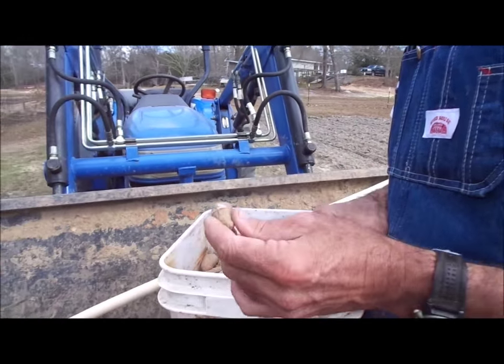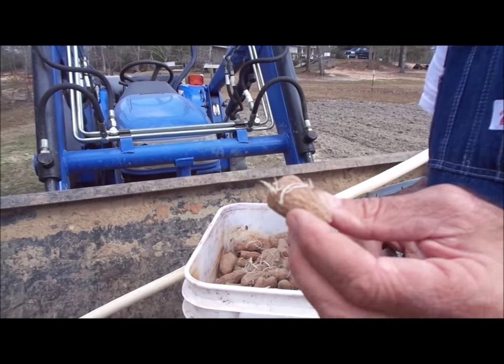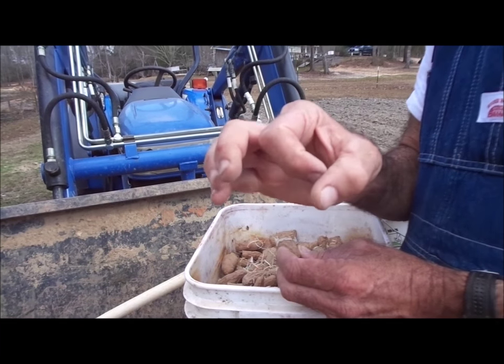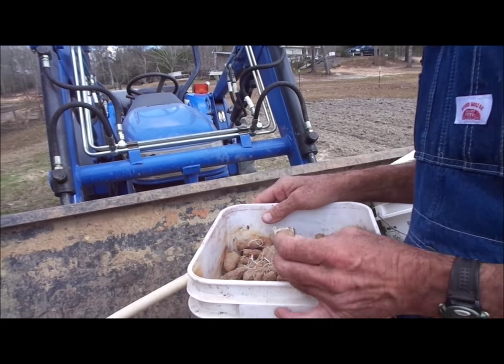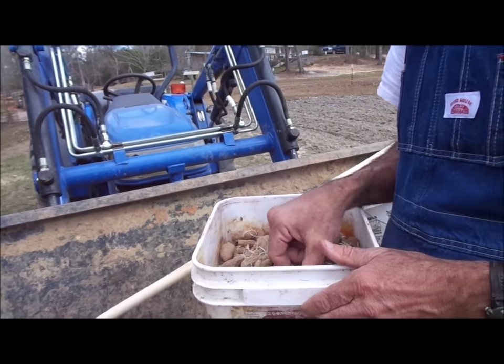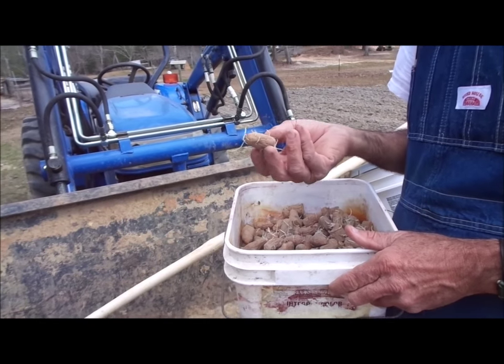We do have the ones that we've already cut into pieces — the larger ones. They don't get much over about three inches long and maybe an inch in diameter, but they are just fantastic potatoes for planting in the garden. We've got this whole bucket full of them here we're going to be putting in the ground.